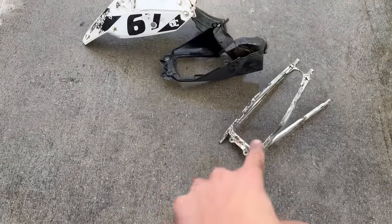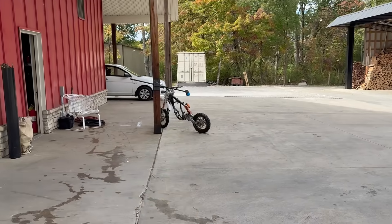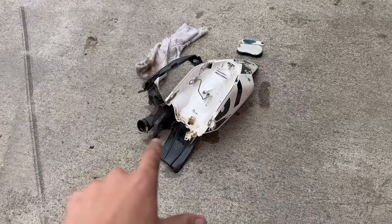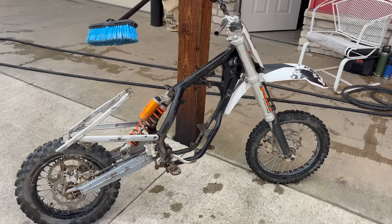I went ahead and took apart the whole subframe — I just had to pop the plastics off — and I'm going to clean it too and then put it back on the bike. I got everything cleaned, got the plastics cleaned. I'm going to pick out the plastics and put them on. Subframe isn't on, but honestly this thing actually isn't that bad.